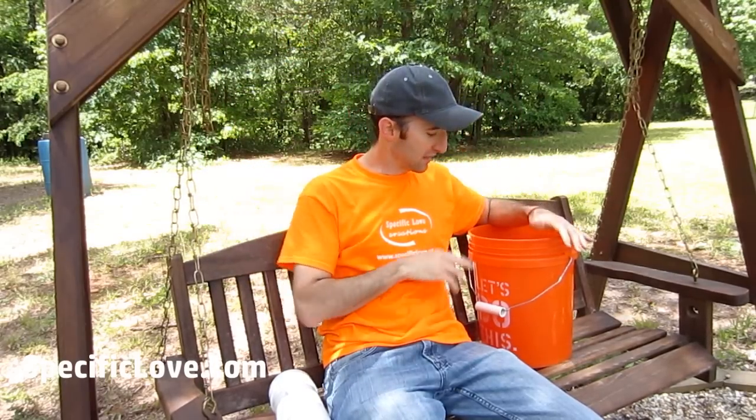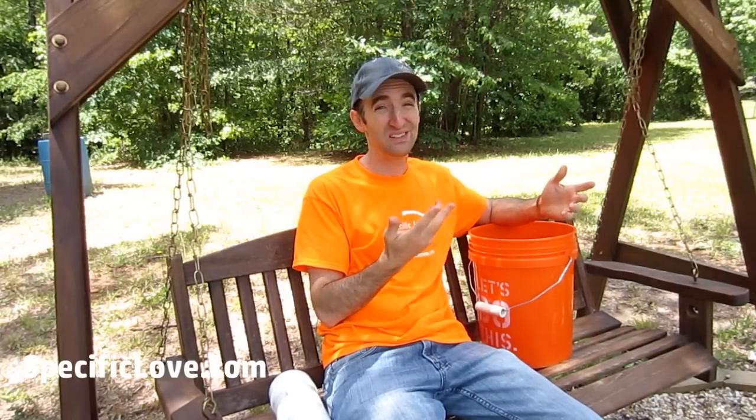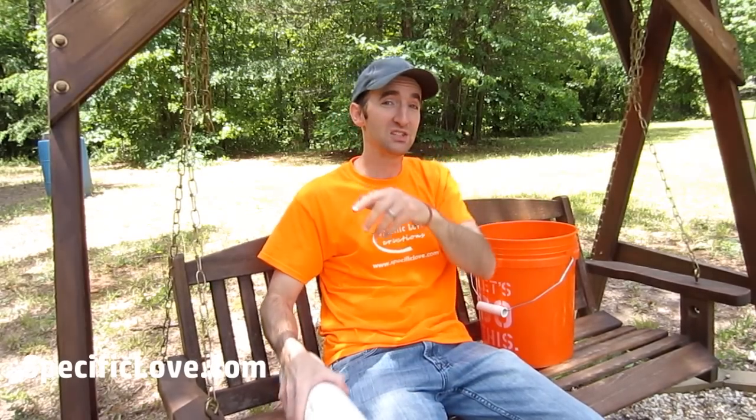If you've ever been at an event like a crafting show with a nice canopy set up, you need something to hold that canopy down. I've used a five gallon bucket — it works, but it can be a little bulky and in the way at times. On top of that, people are going to throw their trash in it and then you've got a nice cleanup to do. I found another way that actually works great.